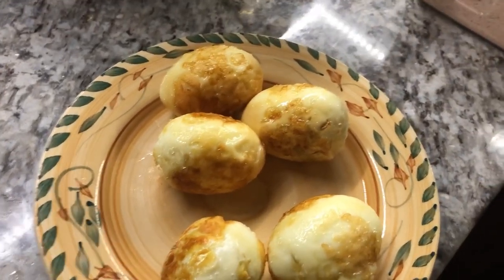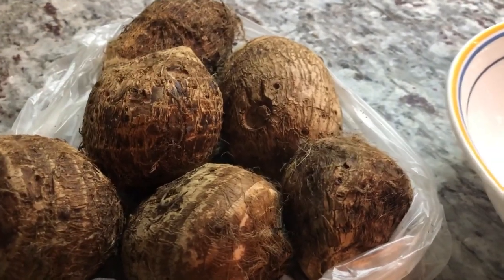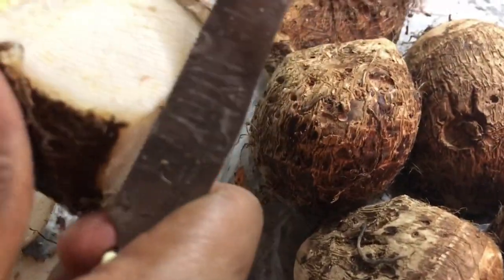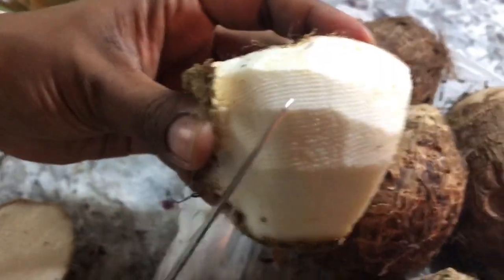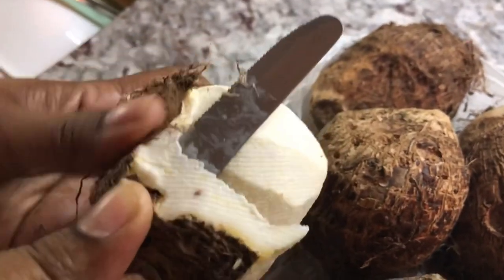For the curry, I'm using eddoes, but you can also use potatoes instead. Not all the time do you find good eddoes, but I really love eddoes because they are so rich in iron and I try to eat as much eddoes as I can when I get nice ones. These ones I found at Walmart and they are very nice — from the way I'm peeling them, if it's nice and white inside, you know they're going to boil very nicely.